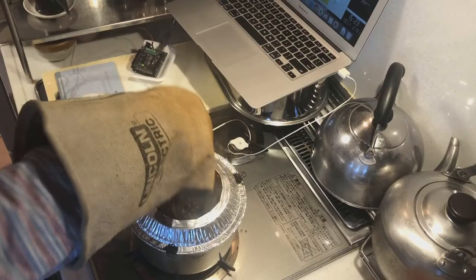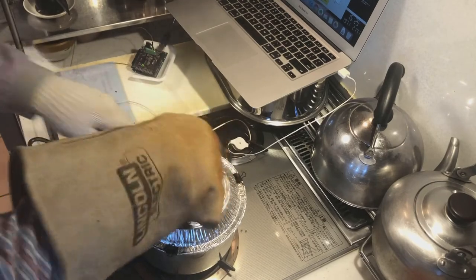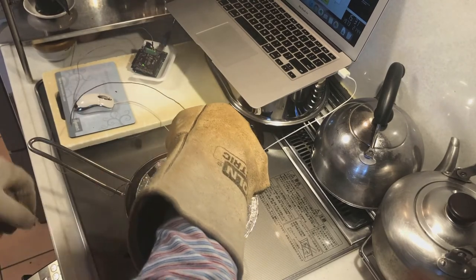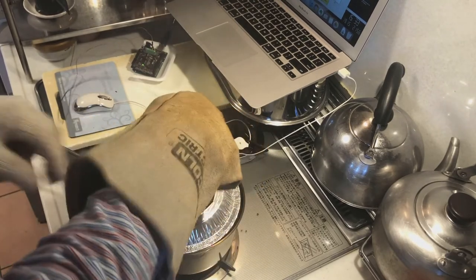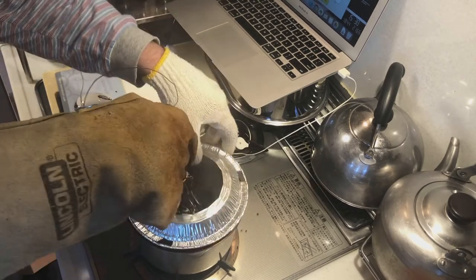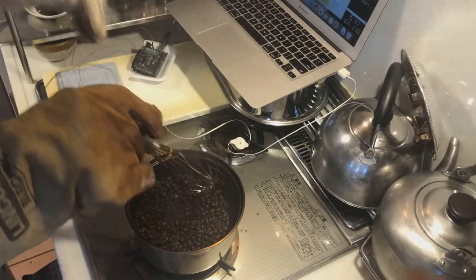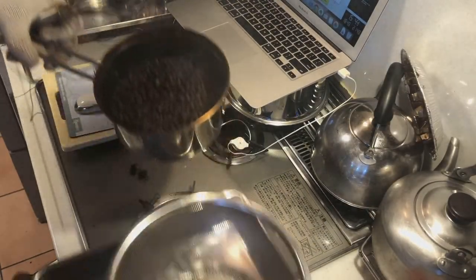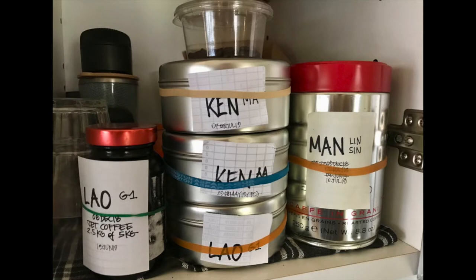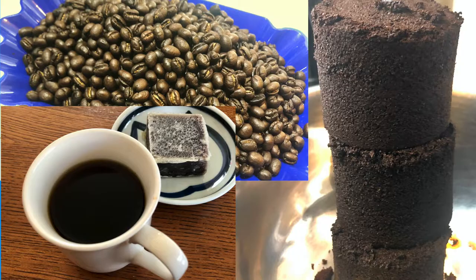I have to admit that I have this constant dilemma in my coffee roasting between the instinctual aspects of the craft — how I see and experience the roast going — and all of these numbers that this system delivers to me during the roasting process. Balancing that is always a challenge for me. One of the reasons I got into coffee roasting is that my habit is about 750 grams a week, or about a pound and a half a week, and somehow roasting myself seemed like the best thing to do.